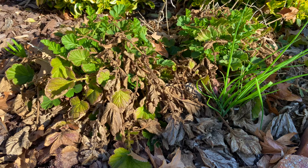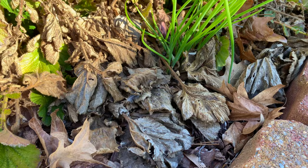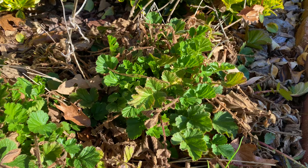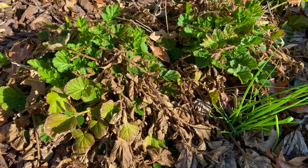Believe it or not, this is Totally Tangerine Geum. It's a mess. Look at all the brown leaves that need to come off — they almost blend into the mulch. But what you also see is the beautiful new green growth. What we're going to be doing with this plant is cutting away all the dead stuff to just leave the nice green growth. Normally this is evergreen for me but with all the snow and freezing temps we had this season, that wasn't so much the case.